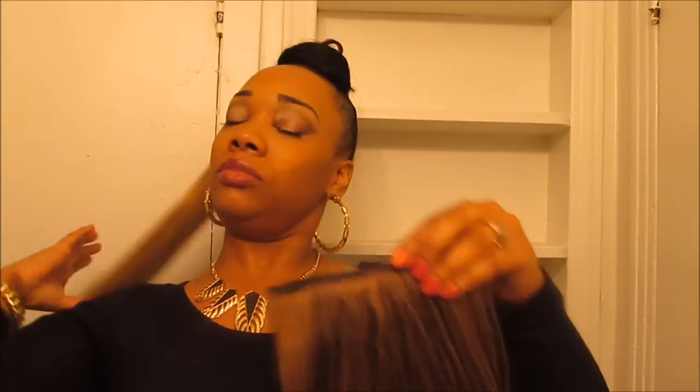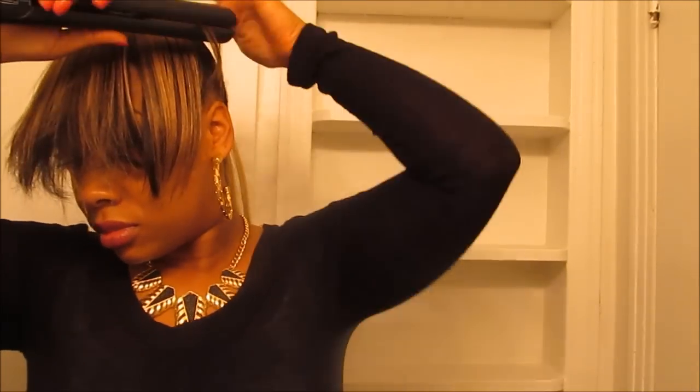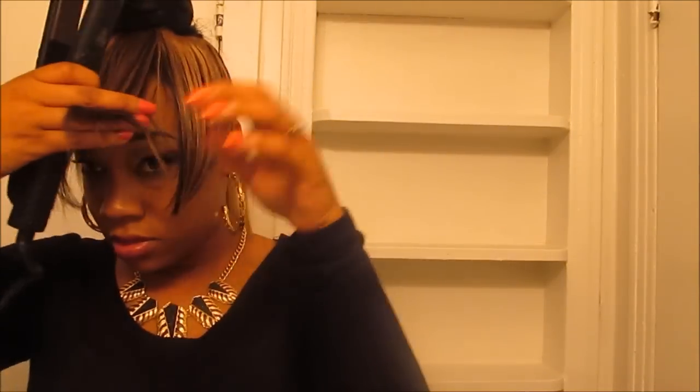Now I'm going to take my bangs. So I have my bangs here — let me turn on my flat irons. I'm going to place my bangs up under the bun area like this, and I'm just going to pin that bang down.